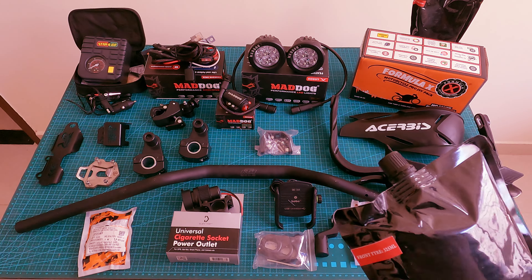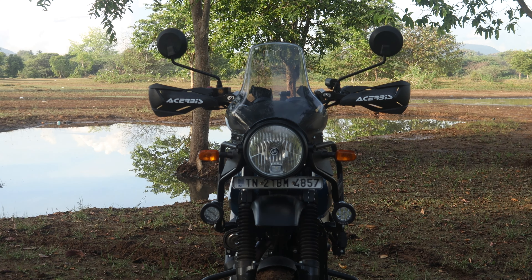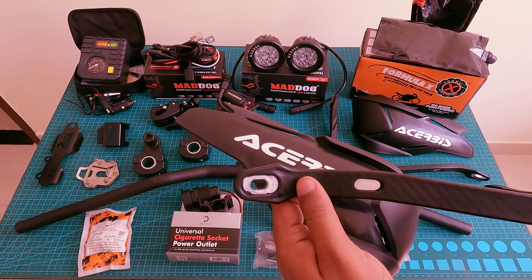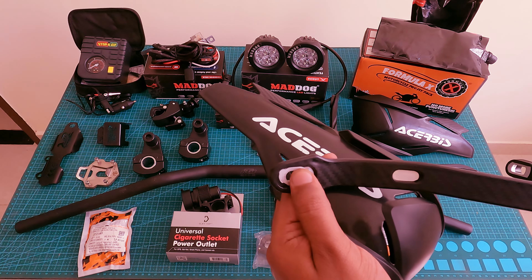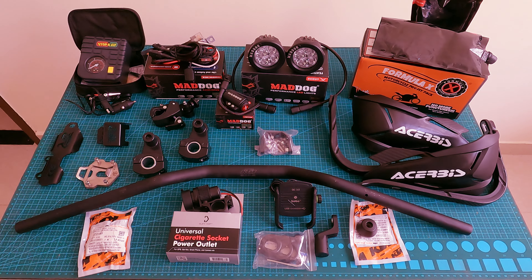Next is the knuckle guard, priced at 1800 rupees. It adds a little bit of appearance and style. The plastic quality is good, and if you look at the supporting frame, I think it is aluminum — possibly carbon fiber. You can check the price details and links in the description.